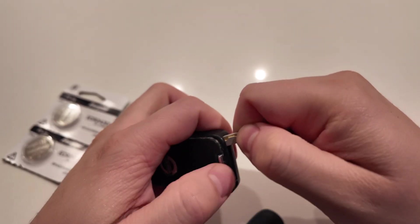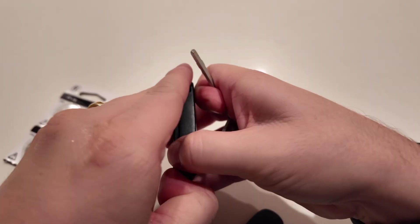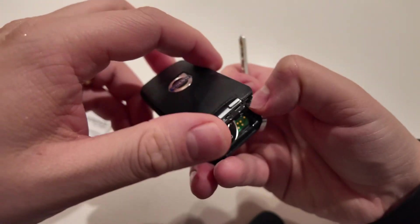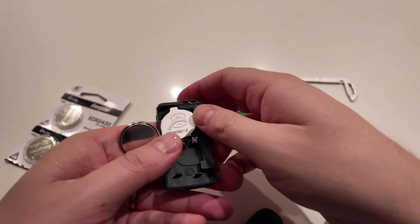Once you get it open a little bit, you can see a small crack in there. Just try to pry it — if it doesn't open, try it again. Once it gets a little more leeway, it'll prop right out. As you can see, it pops open easily. There are two batteries in there — one on the positive side, one on the negative side.